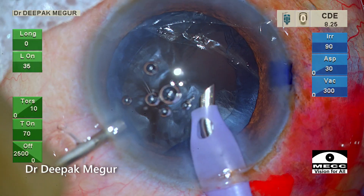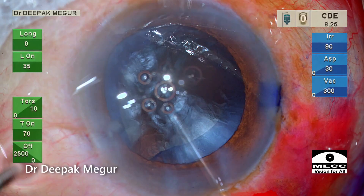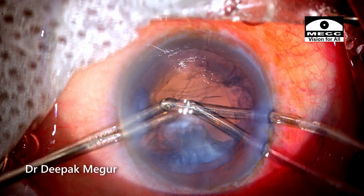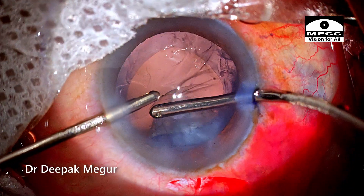Before coming out, OVD is injected into the anterior chamber and then the phaco tip is withdrawn. This important principle of never allowing the chamber to shallow helps minimize the chances of the radial tear extending onto the posterior capsule.